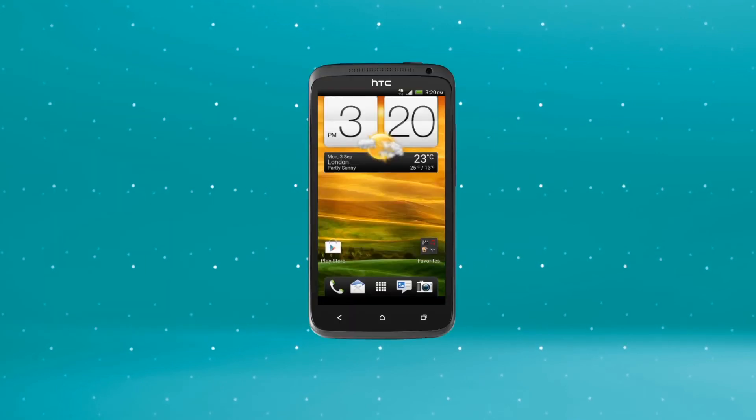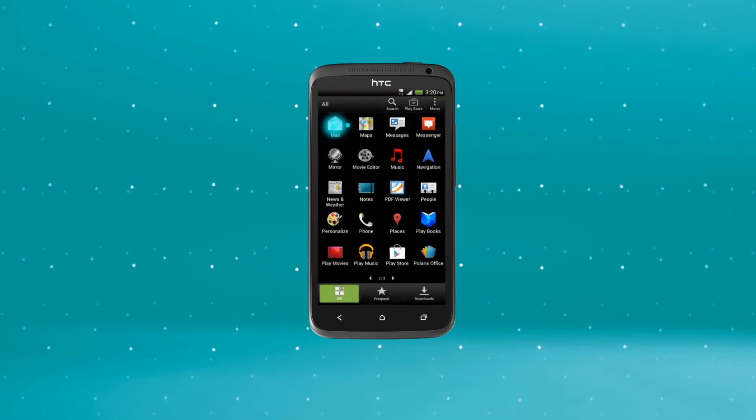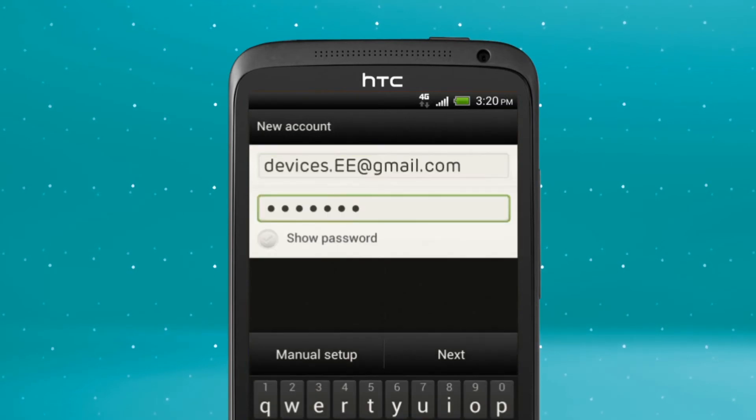Start on your home screen. Tap the All Applications tab and scroll to and select Mail. Then select Other POP3 IMAP. Put in your email address and password and hit the Manual Setup key.